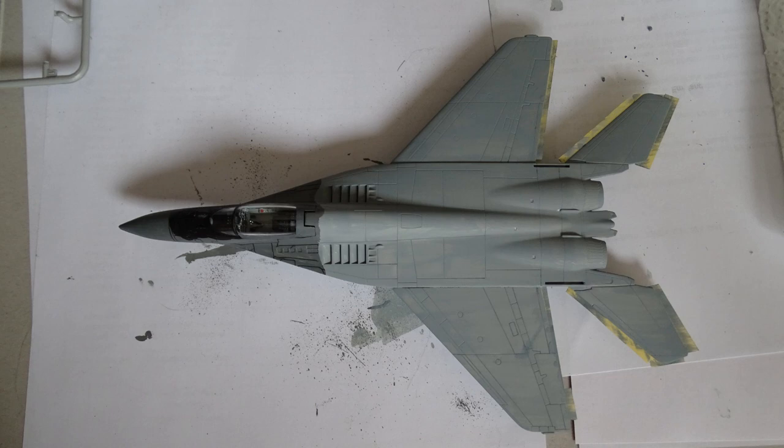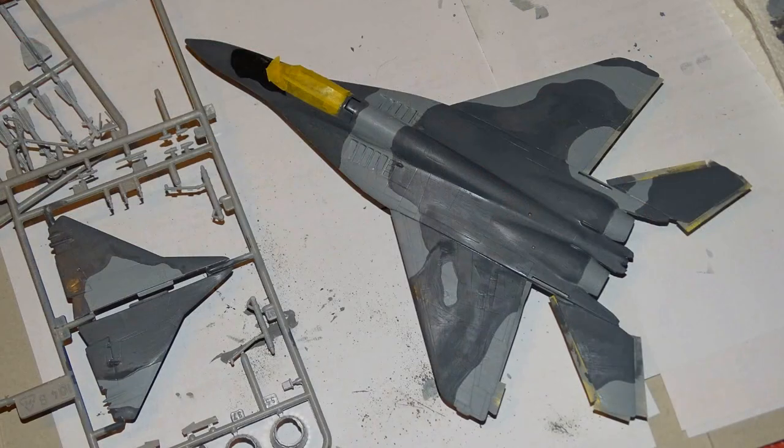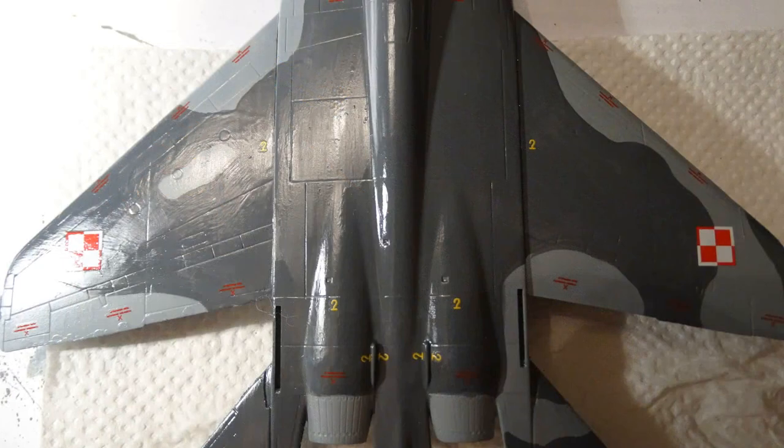I guess it would be easier with an airbrush but I don't have one. How do you accentuate the panel lines? This is still something I have problems with so please leave me your tips. The panel lines on the bottom of the MiG are more visible because the paint there is lighter. I continued painting the camo pattern on the MiG freehand without masking tape, and even without the suggested colors from Italeri it still looks like the real one.